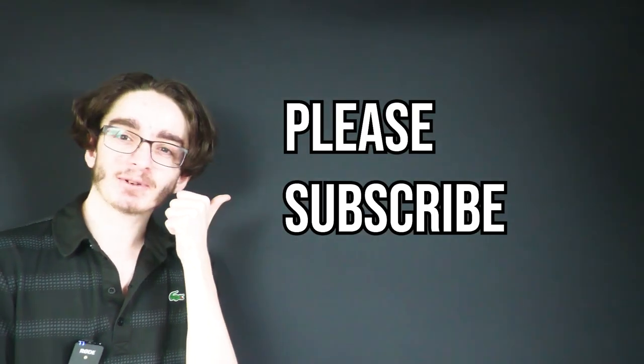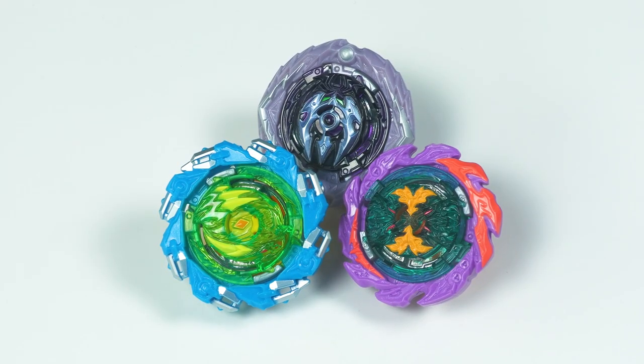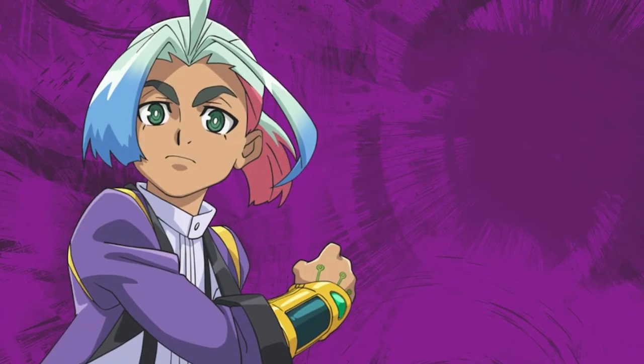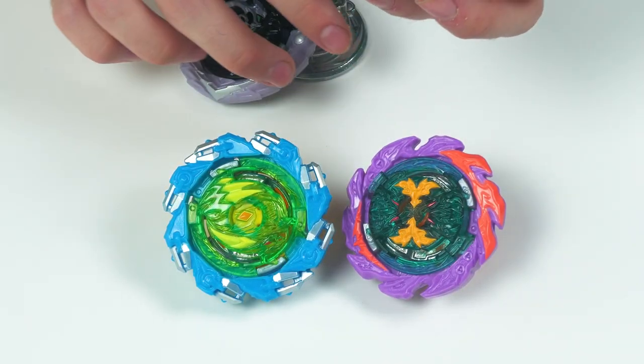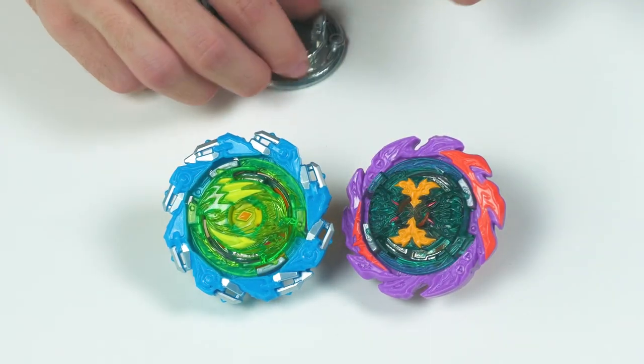Before we continue, subscribe if you are new here and comment your thoughts. If you're wondering how we got the bays, that's pretty simple — I gave Pax some blading tips to tell Quadra, and that's how we got it. These bays are all related to each other; their F code is all the same: F6779.